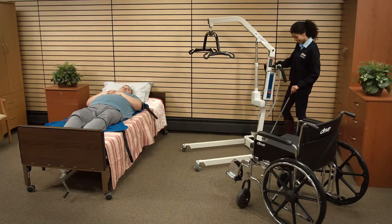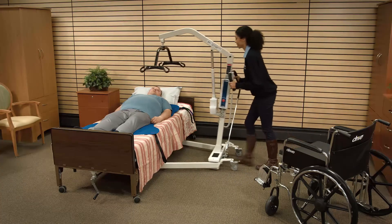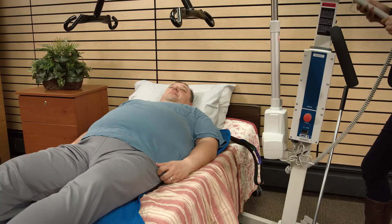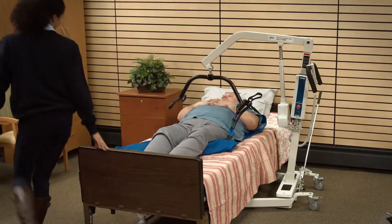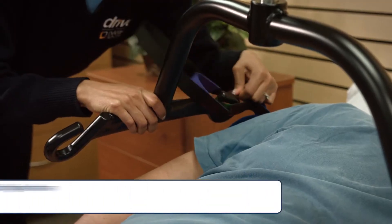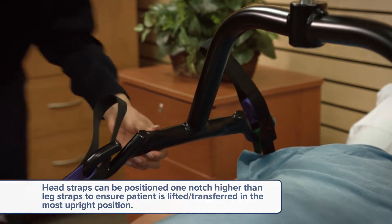Spread the base legs of the lift to the widest possible position. Make sure that the base of the lifter is under the bed. Press the down button on the control handset to lower the lift. You will need to use the hanging straps — hook those straps on the hanging bar. If a chain is used, make sure the S-hooks are away from the patient.